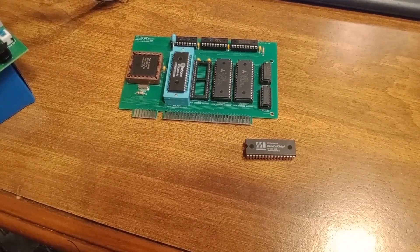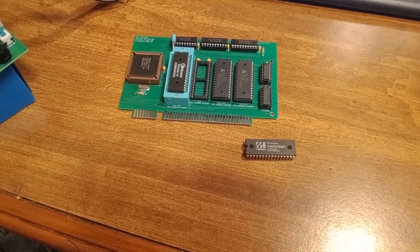Hello, thank you for checking out my video today. In today's video, I want to talk about disk-on-chip.